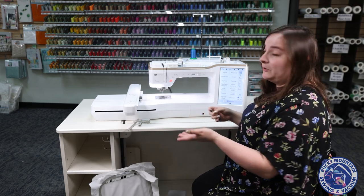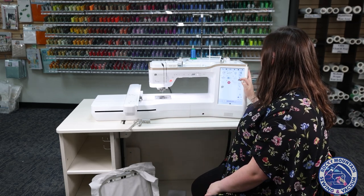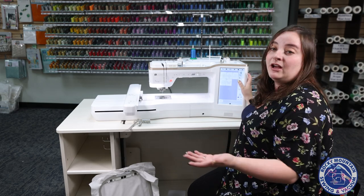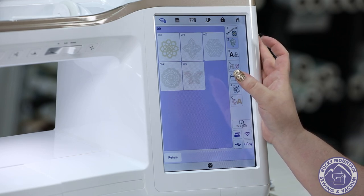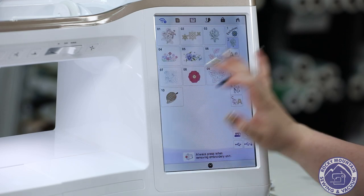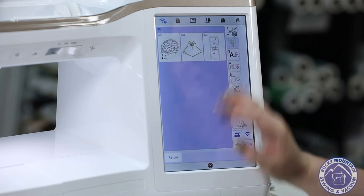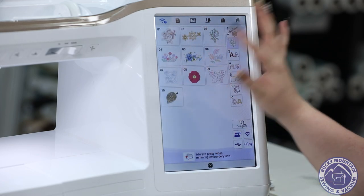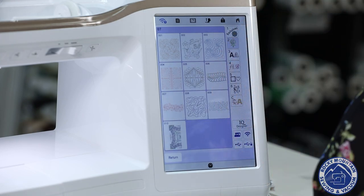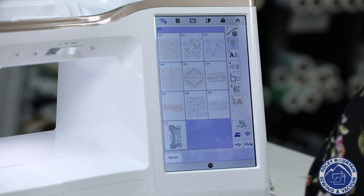They've added some new stuff to the embroidery as well. On the embroidery side, there are a couple of new categories — including crochet look stitching, which is all lace that looks like you've hand crocheted it. There are also new applique designs that create some really cute little projects, and so much more including some quilting designs. There are just so many new things, so come check it out yourself because they are so darling and a lot better to see in person.